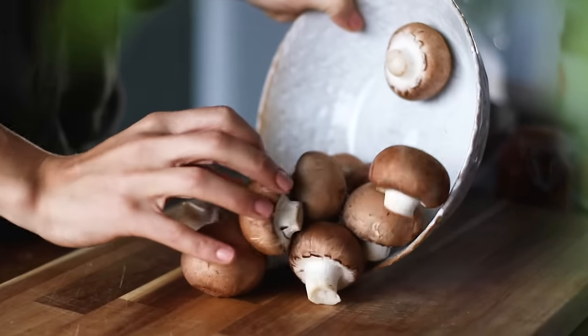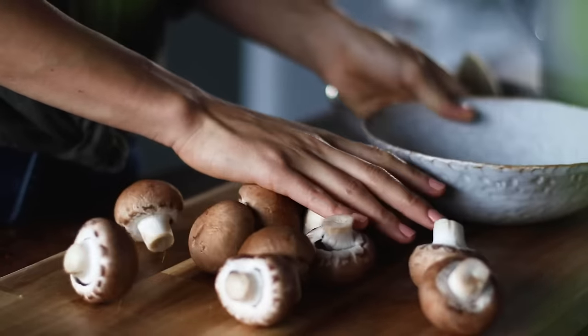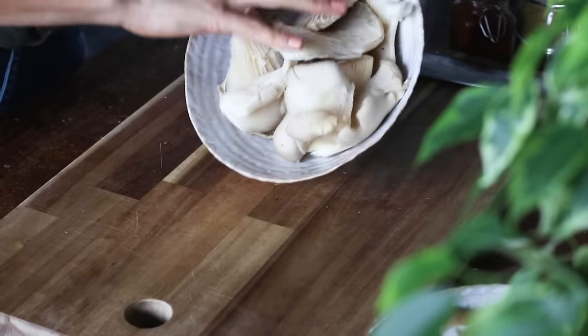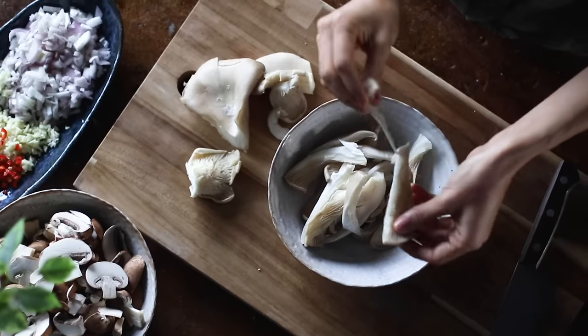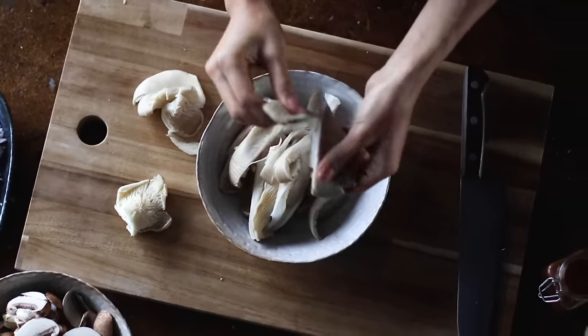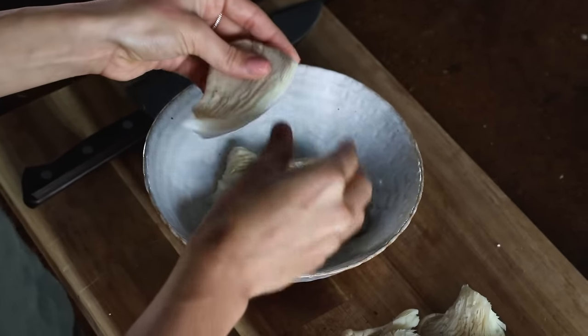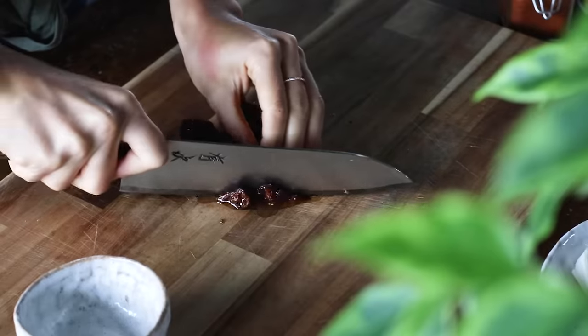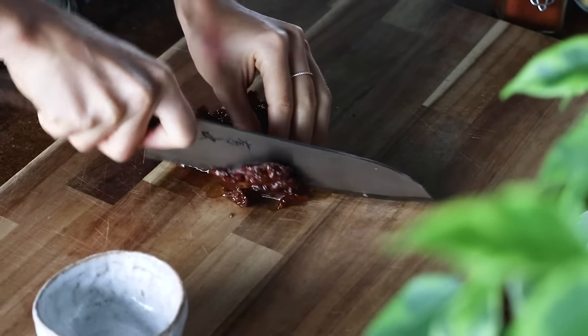When that's done, we're going to prep four cups worth of mushrooms. I'm using a mix of cremini mushrooms, which I'm going to thinly slice, and oyster mushrooms, which can be easily torn into little strips. Oyster mushrooms give a meaty texture and appearance once cooked — it's really interesting to try if you haven't already, but any mushrooms will work here. Finally, I'm going to coarsely chop a quarter cup worth of sun-dried tomatoes from a jar.